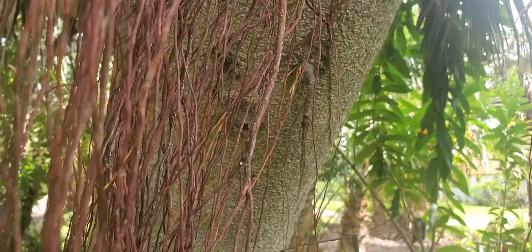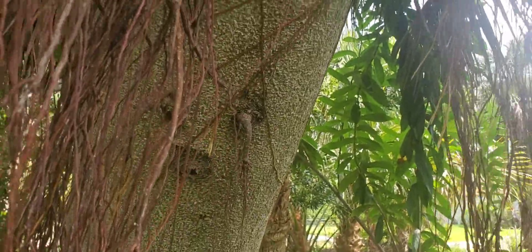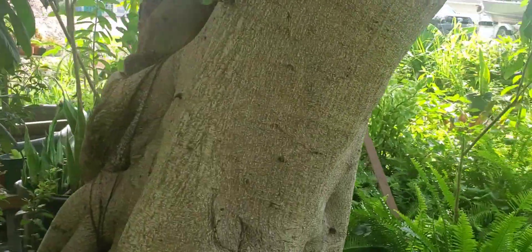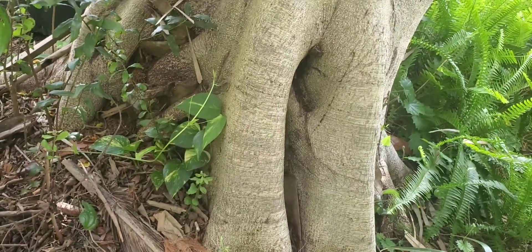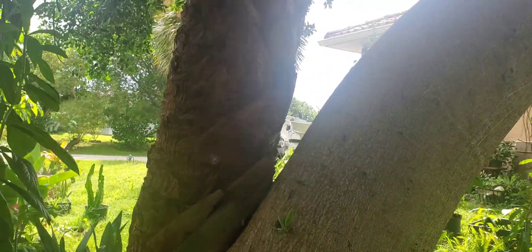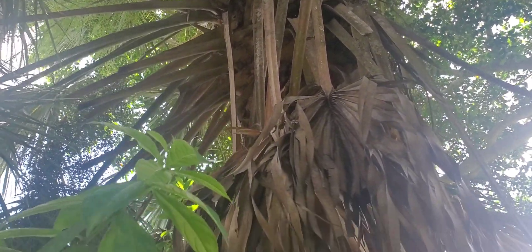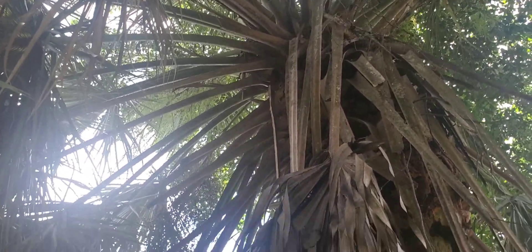This is Ficus aurea, the strangler fig. Look what it's done to my palm tree — it just wraps around the palm tree. Eventually, the palm tree's gonna die. You can see there's only a little bit of new growth on the very top of this palm tree.